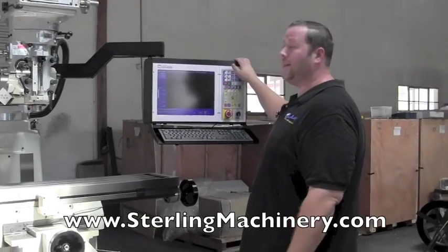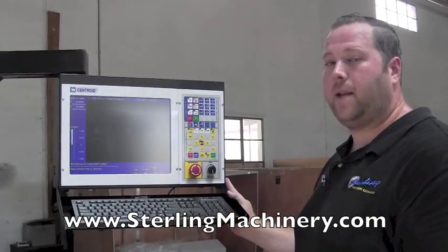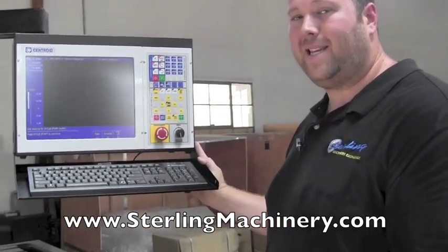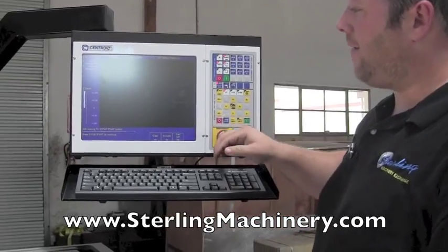This particular control is a Centroid control — it's a very nice control. They're a big company known for service. It's a Windows-based PC control with conversational programming and nice graphing features.